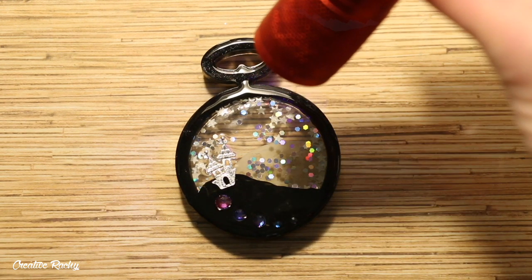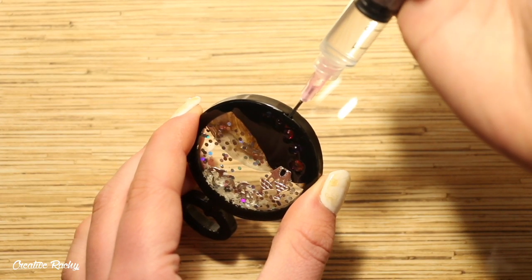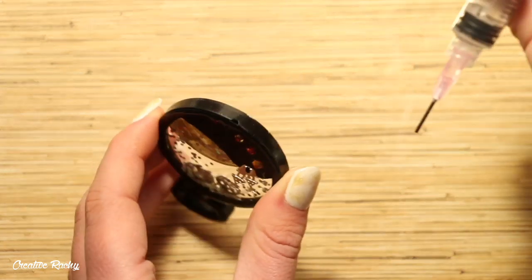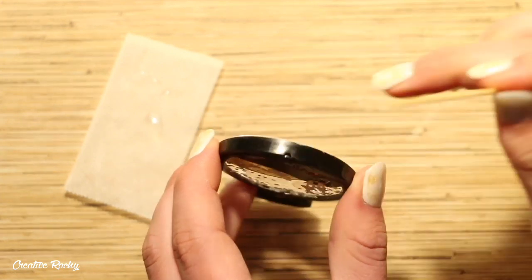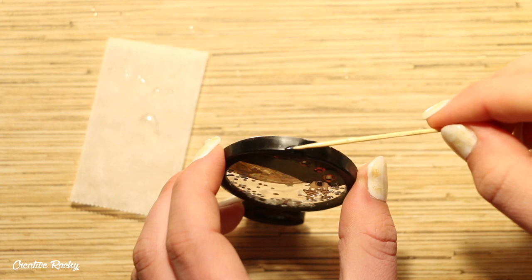Next I took a syringe and filled the inside of the shaker from the small hole at the bottom. I actually ended up using just water because I had accidentally spilt some of the shaker oil and there wouldn't have been enough left to fill it right up. Be sure to seal the hole in the shaker charm really well using resin so that the liquid inside doesn't come out.